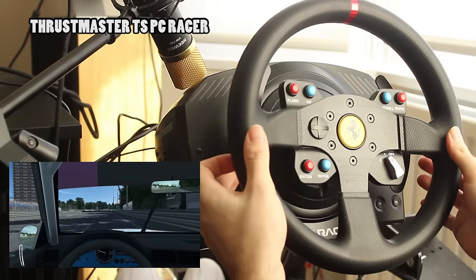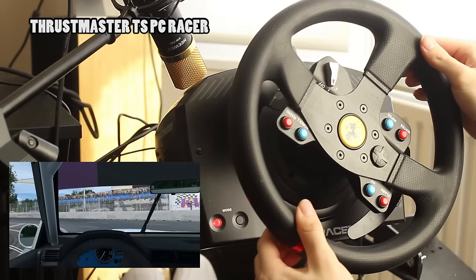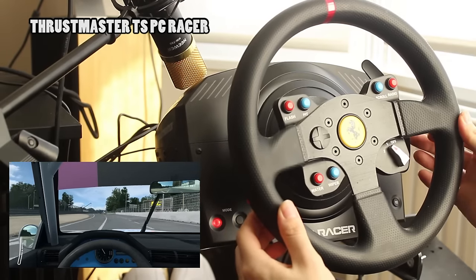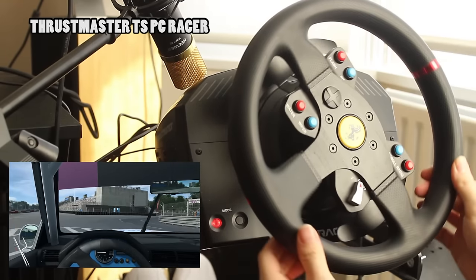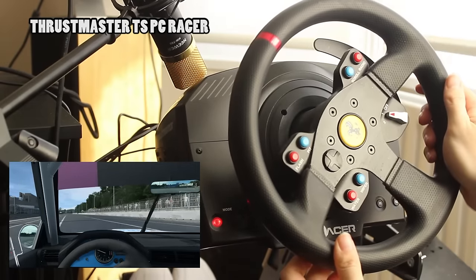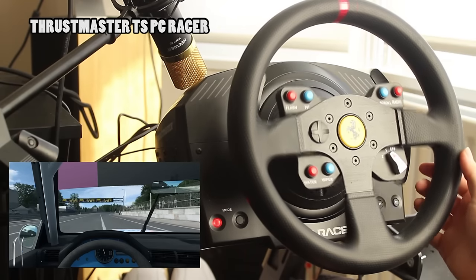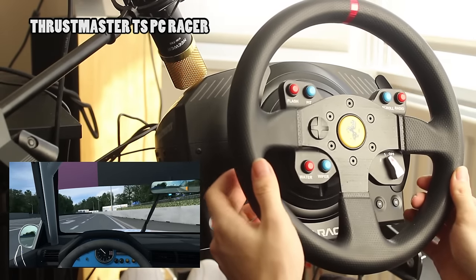In conclusion, when looking at both wheels side by side with the same type of rim, it really is a case that the TSPC Racer is simply stronger, slightly more precise, and marginally faster in rotational speed. The biggest advantage being that it doesn't overheat if you do run it at higher force feedback settings. From a basic usability standpoint the T300 is more than good enough and certainly represents the best value for money, especially when you consider that the T300 not only works with PC but can also work with either an Xbox or a PlayStation depending on which variant you get.